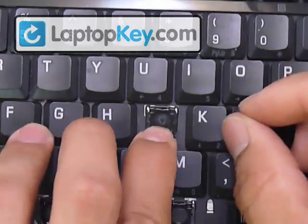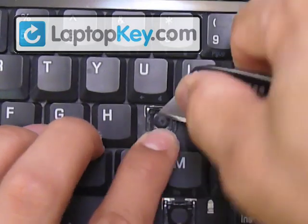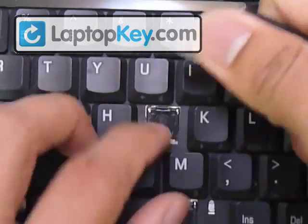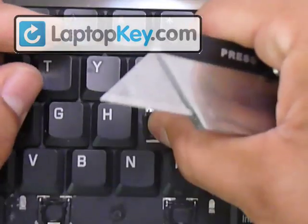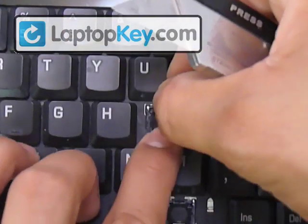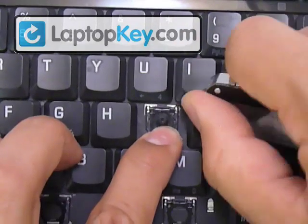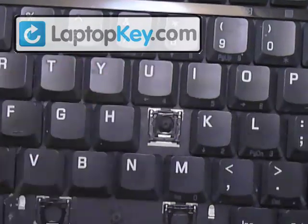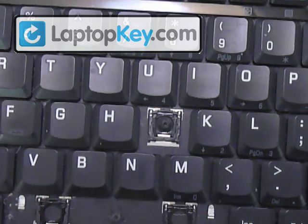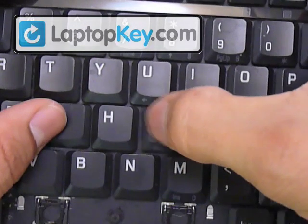Hold it in place and then stretch the hinges upward in order for the hinge to go around and under those metal hooks that are at the top corners. Now, once you have that in, just put your keycap in place right in the center and push down evenly on all four sides.